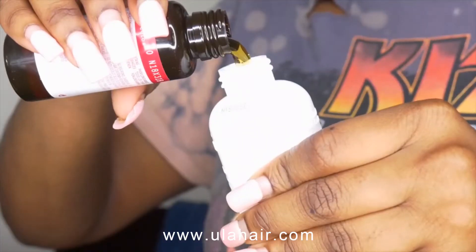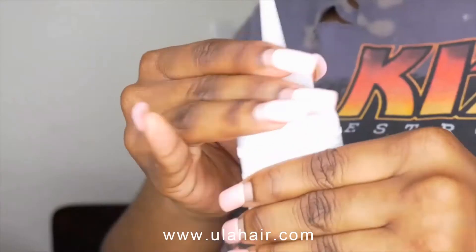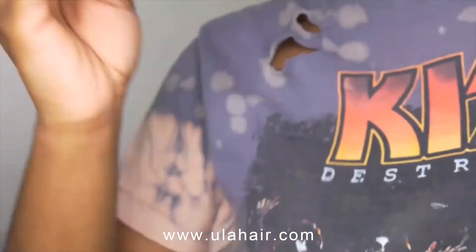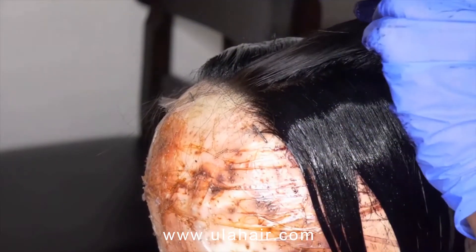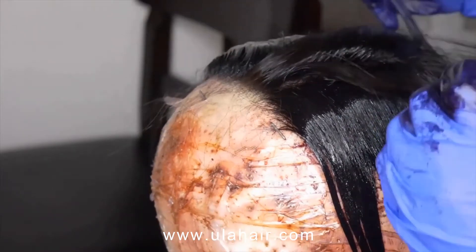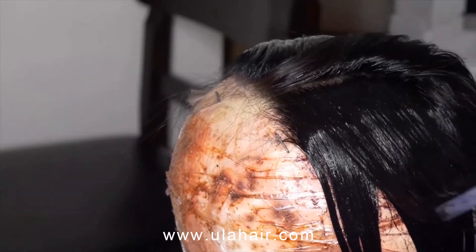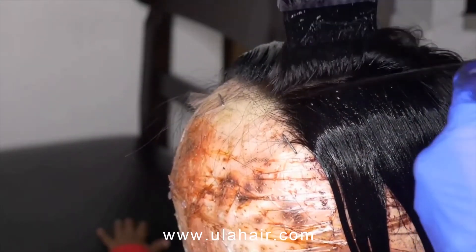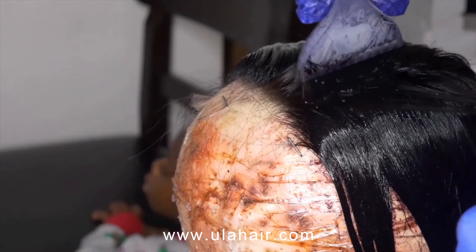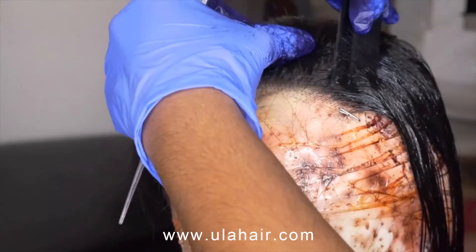I'm using the Revlon dye in black — they don't have jet black anymore, it's just black now. I'm mixing up the concoction, shaking it up. I'm dying the closure by hand because I'm petrified of messing up the lace. We did the whole hard covering so that when I'm dying the hair, we are not dying the lace — I'm dying the knots. I went ahead and did small sections.